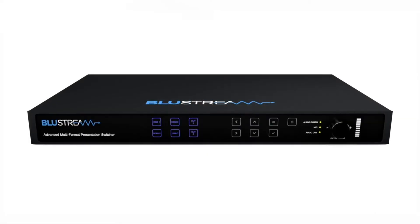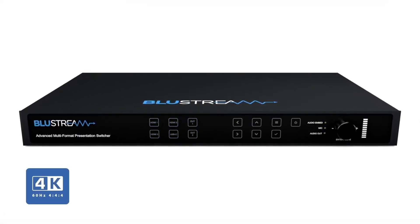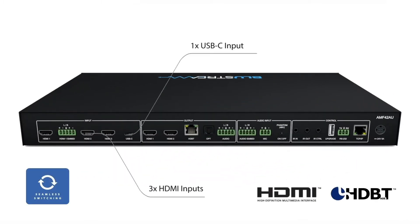The AMF42AU is our latest multi-format presentation switch, featuring instant seamless switching of three HDMI and USB-C inputs.